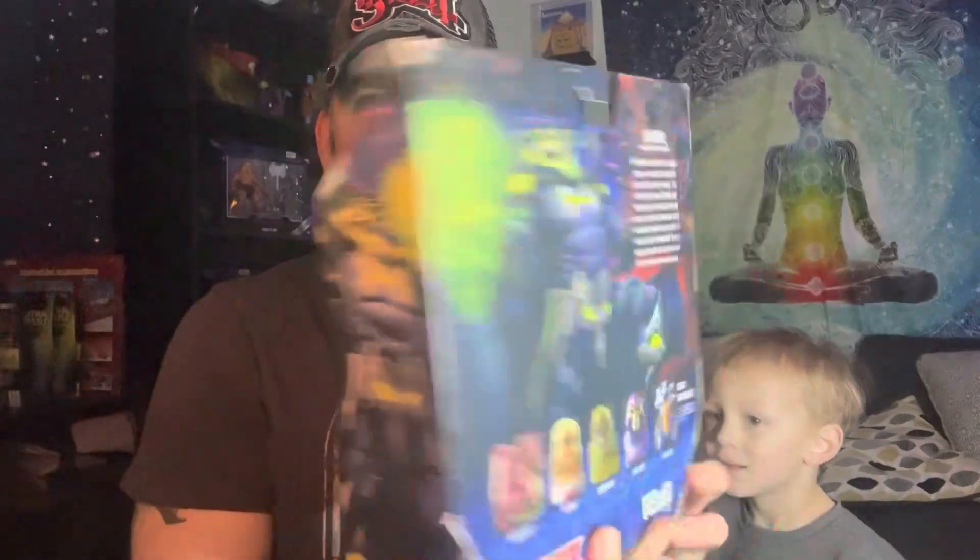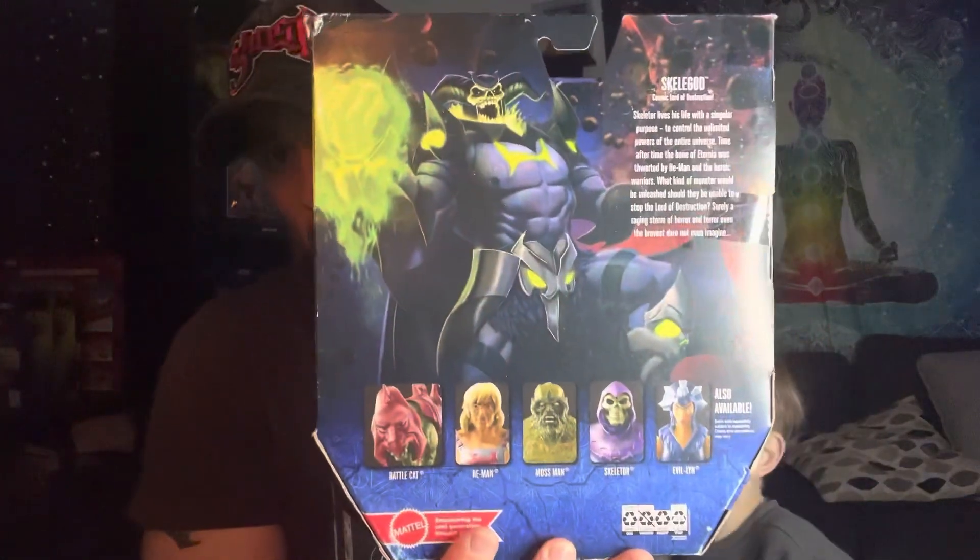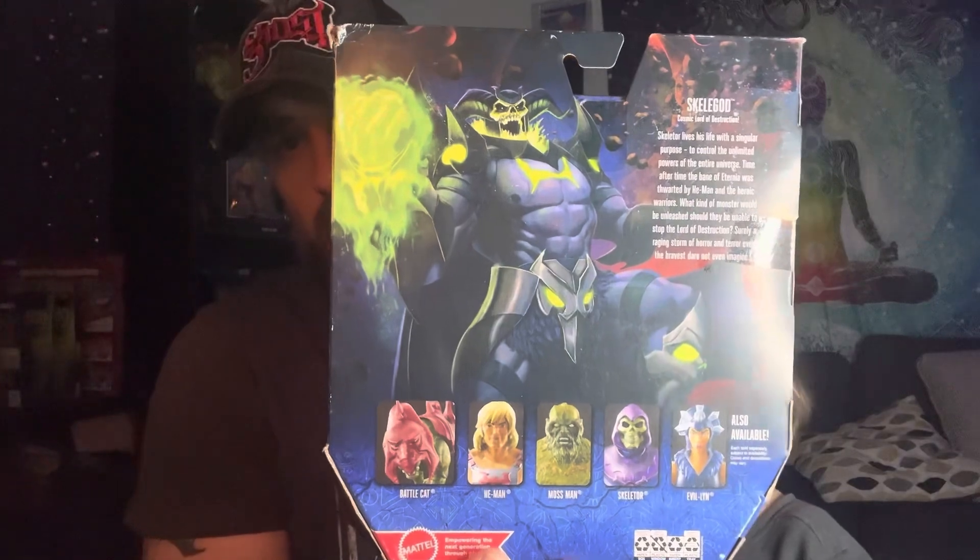What's up everybody, today we are gonna do an unboxing of Masters of the Universe Skelegod. There he is in the box, very cool looking. On the back you got all the other characters. Let's see what it says about Skelegod.